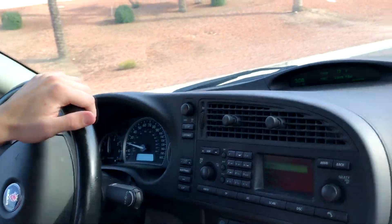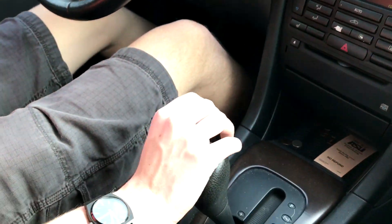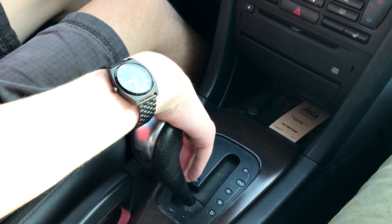This manual is horrible. I'll show you — watch when I try to downshift from third to second. Watch the lag.